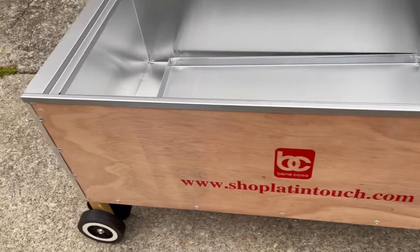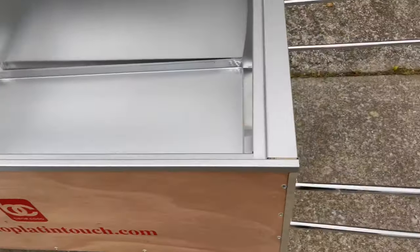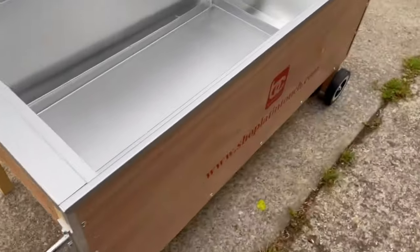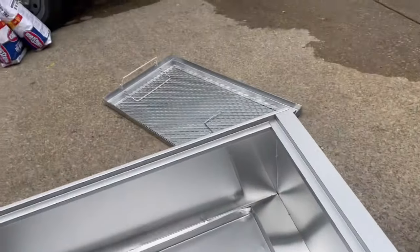All right, guys, this is what the pig's going in. If you ever use a La Caja China, this is just another one — I think he bought this on Amazon. Same premise, same style. And then we got Wilbur; we're about to put him on the rack right here.